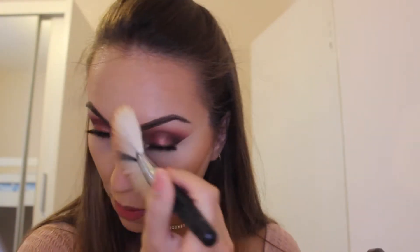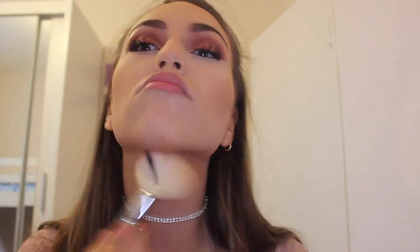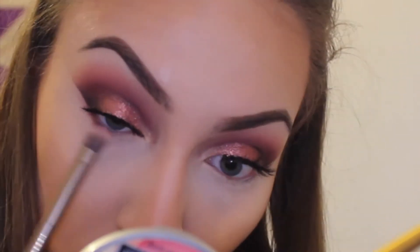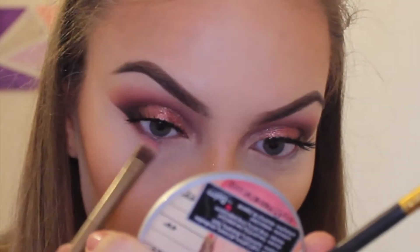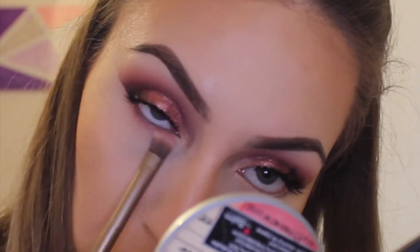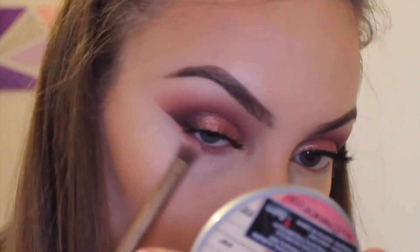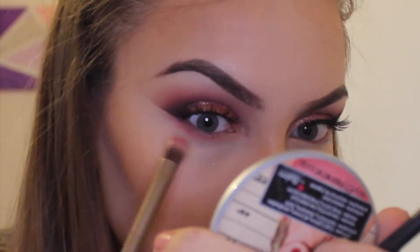Before applying mascara to my lower lashes, I'm taking the shade Shy from the Huda Beauty palette and just blending and buffing it really seamlessly under the eye. This really helps make the eye look pop and it sort of breaks down the sharpness of the liner we created beforehand, which I really like.